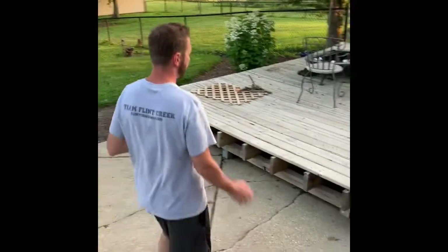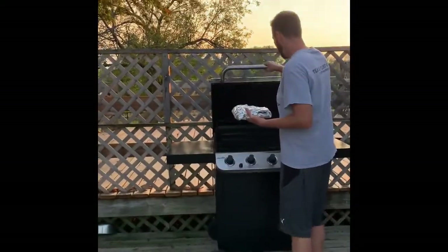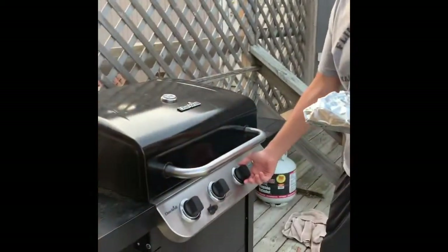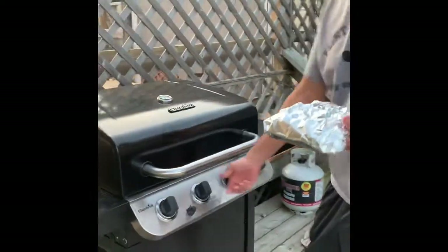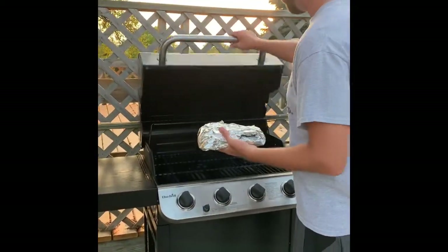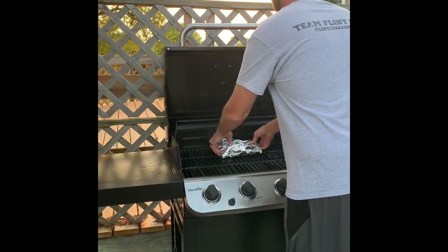This is the nicest day of the weekend so far — it's Sunday the 14th and about 76 degrees. The grill is at about 475; I actually want to turn that down a little bit. I don't need it that hot — 450 is pretty good.